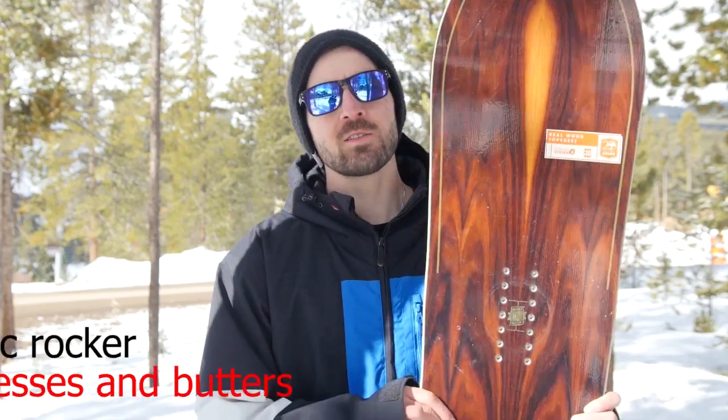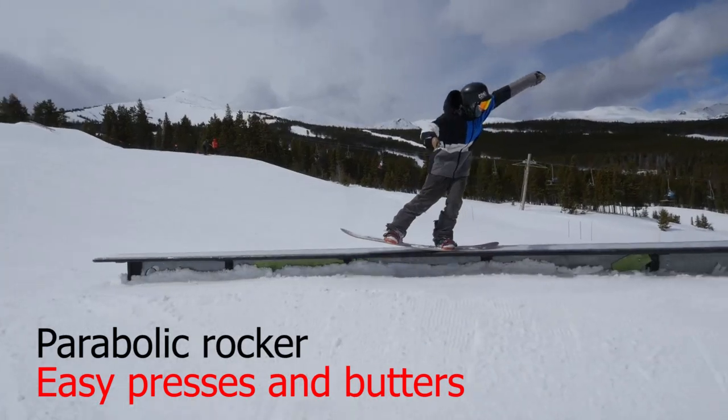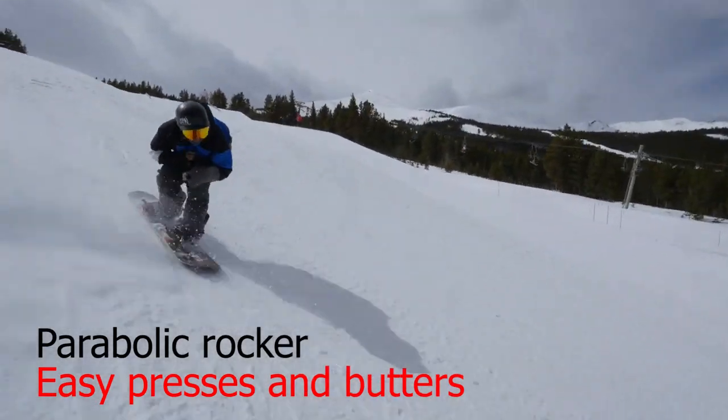As far as the camber profile goes on this board, it is a rocker snowboard, but it has Arbor's parabolic rocker. So what that means is that as you get closer to the contact points, the rocker is going to mellow out and be less aggressive.